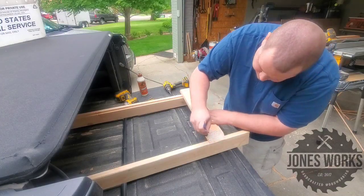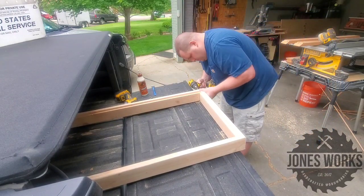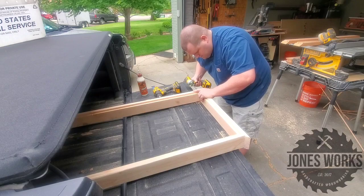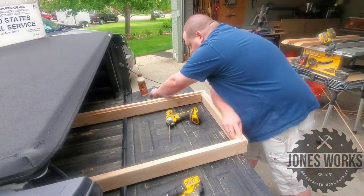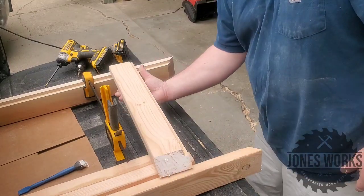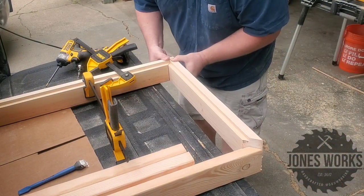I'm just gluing and screwing these together. I think if I had a little more time I would probably plug the holes, but I was really in a time crunch on this project, so just gluing and screws is plenty strong. I'm going to be painting this project so the screws will be hidden at least a little bit — it won't be perfect but it'll be good enough.